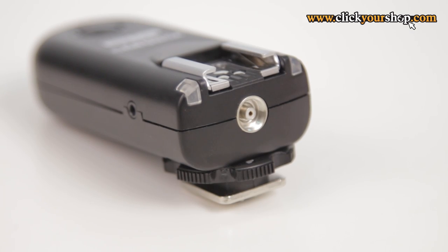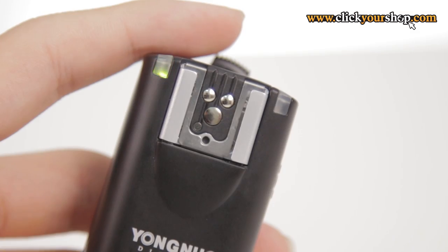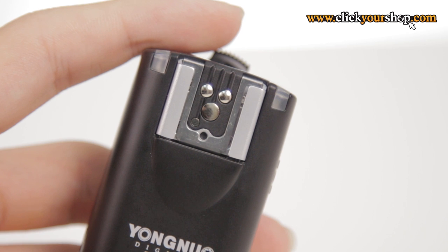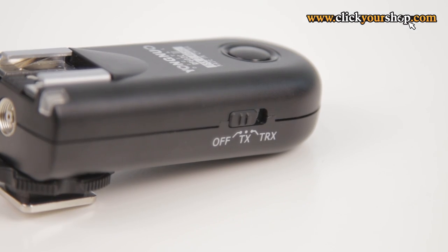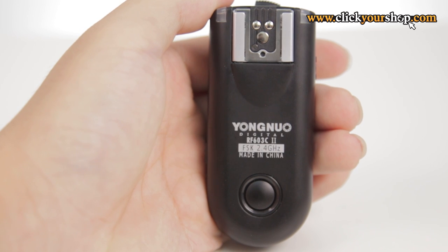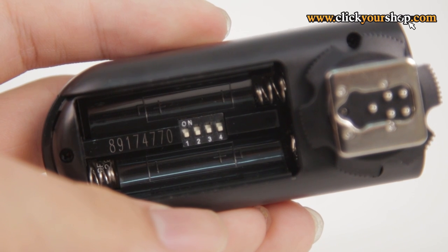The unit is powered by two AAA batteries. There is a shutter release port on the side and a PC synchronization port on the back. On the top of the unit are two indicator LEDs, one for receiving and one for transmitting. There is a three-position switch on the side and a shutter release button on the top. The RF603 version 2 supports up to 16 channels, set using a 4-bit switch in the battery compartment.